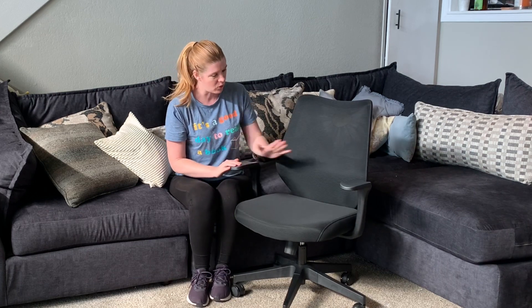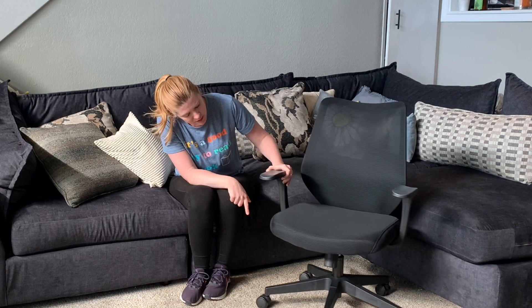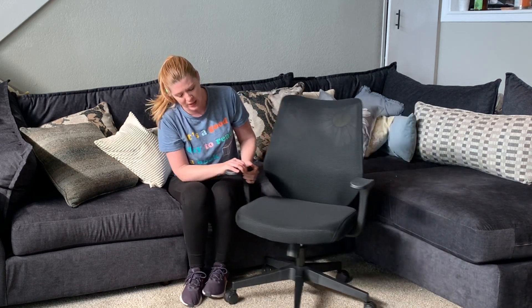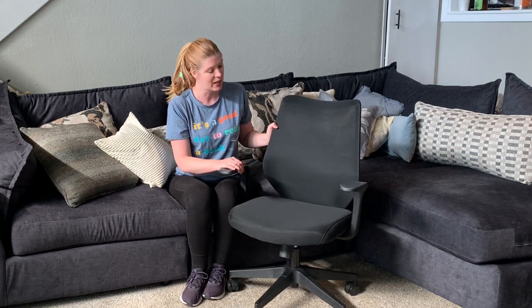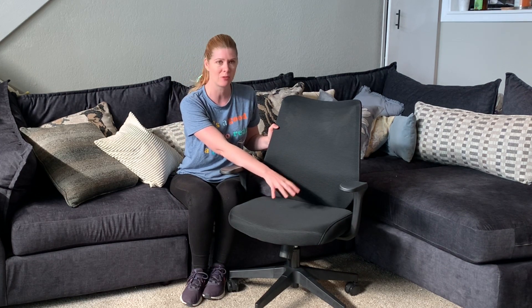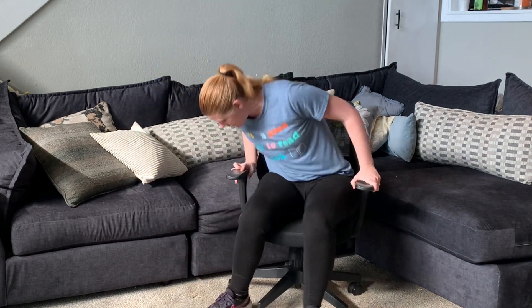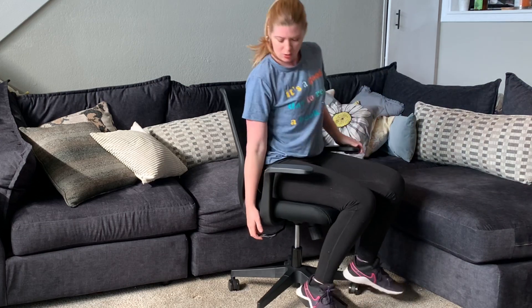It has a fixed armrest for lots of stability. You've got wheels on the bottom that make it easy to roll from one area to another, and of course you've got a 360-degree spin. This is a sturdy chair that has up to a 300-pound weight limit, and it is also adjustable — you can go up or down really easily.